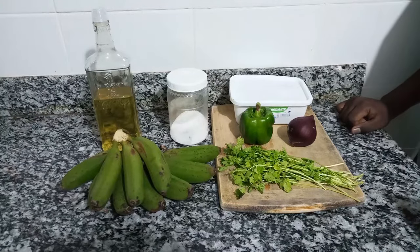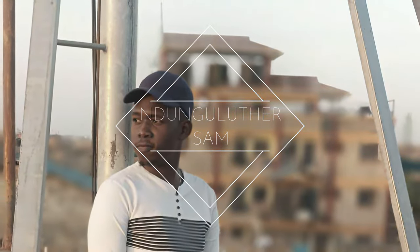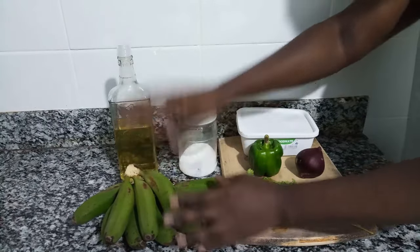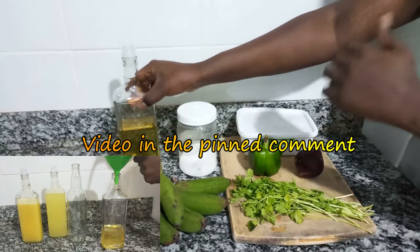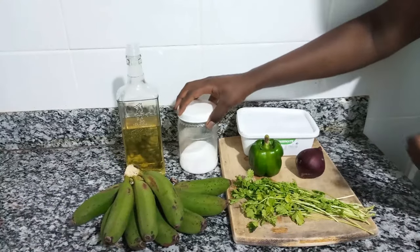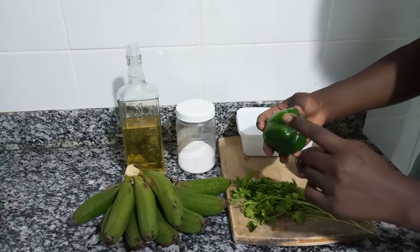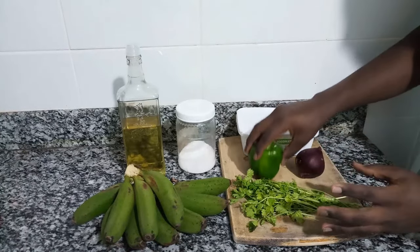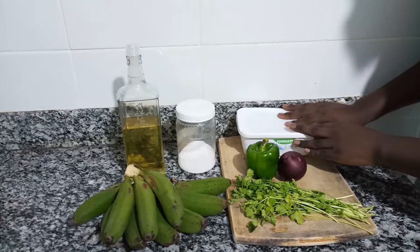Without further ado, let's get to the ingredients. For today's ingredients, I have my green bananas, my cooking oil in a very nice bottle that I showed you in a DIY project that I've done. I have my salt, bell pepper — I'm going to be using the female bell pepper that has four loops, I'll explain that — I have my onion, my coriander, and this is beef stock.